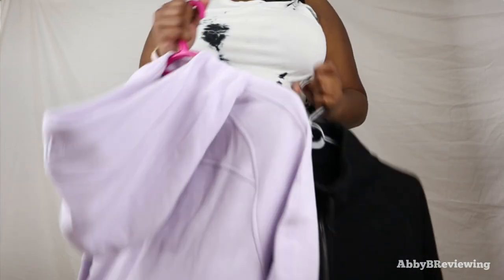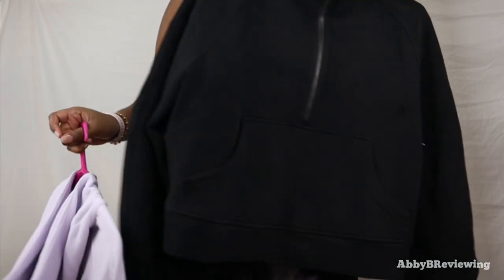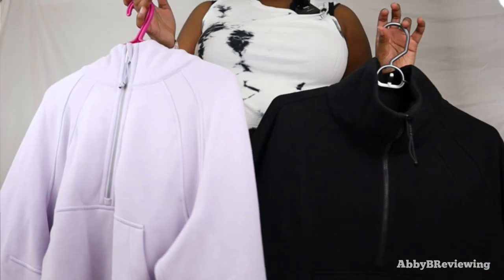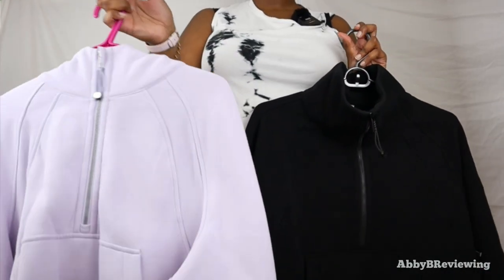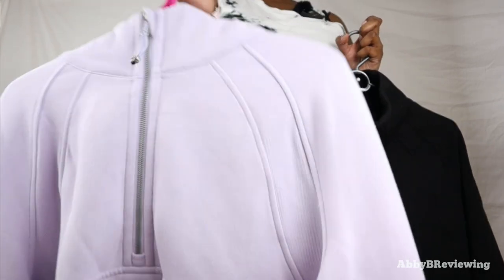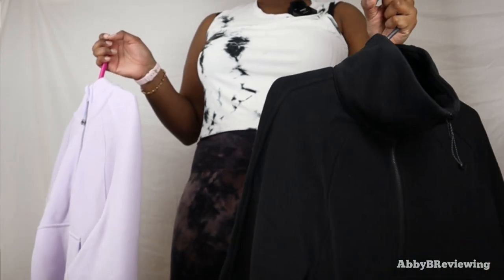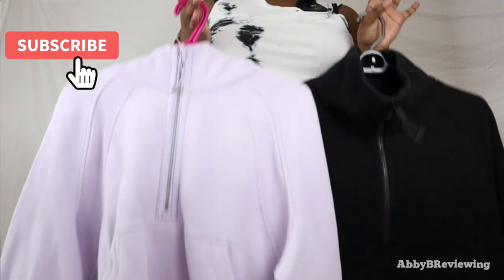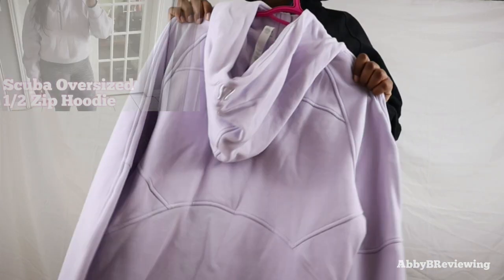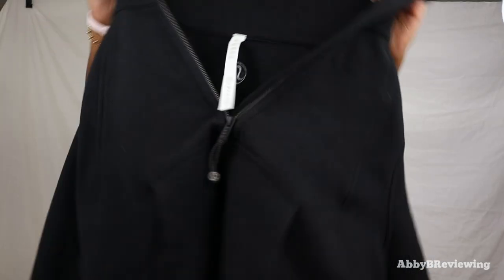Some people don't like the Scuba Half Zip because of the hood — it can feel heavy — and I've talked about that in my hoodie review. I personally like having a hood in situations where it might rain or snow to keep my hair dry. With the funnel neck you can't do that since it has no hood. I think both have their uses: I'd wear the half zip on a rainy or snowy day and the funnel neck on a dry day. The fabric on the half zip is also thicker, while the funnel neck is more comfortable to wear because there's no pulling-back feeling from a hood. If you're interested in the Scuba Half Zip, I have a full review linked in the top right or in the description below.